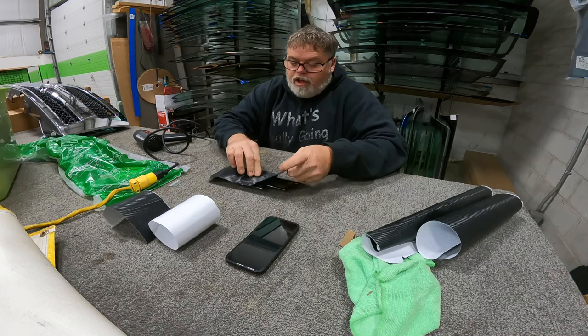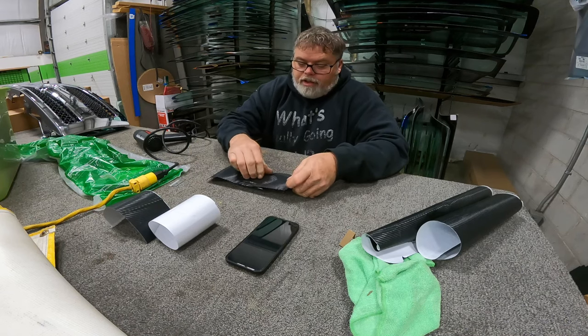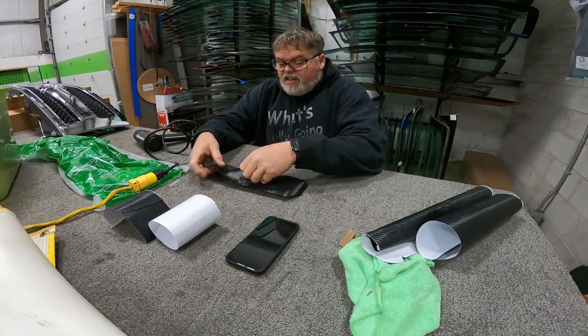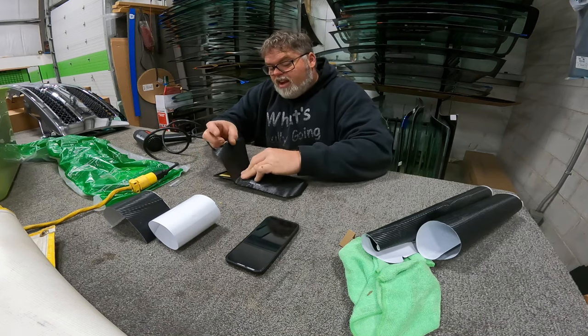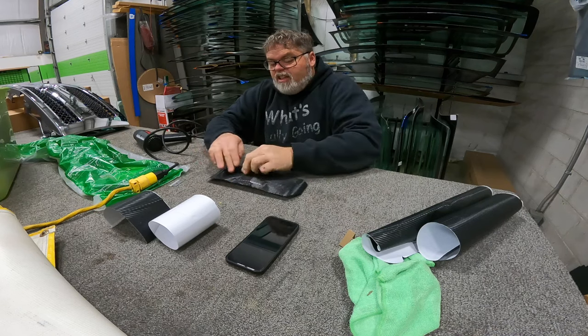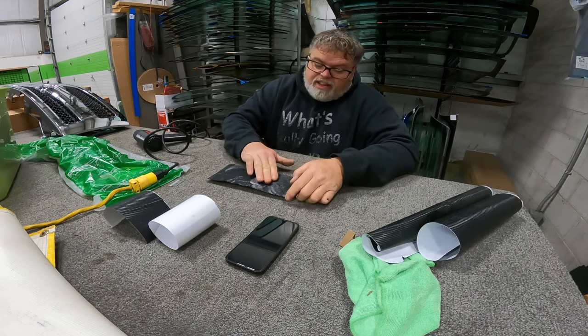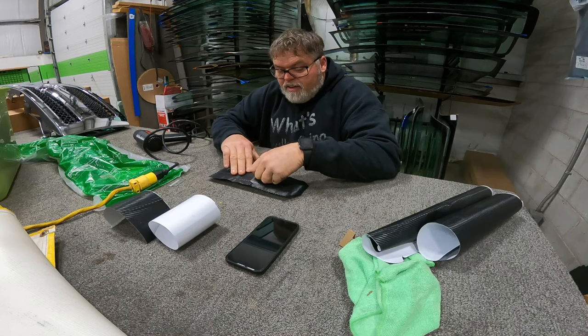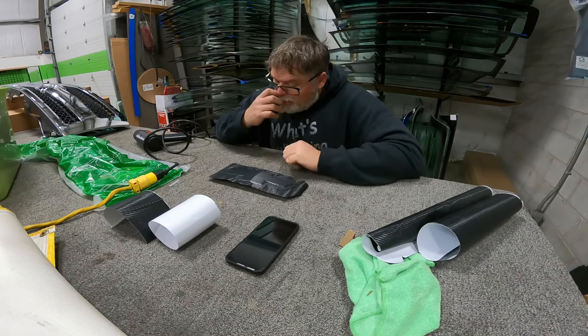We're going to have to add some heat to this because it's not flat — it's kind of curvy. But if you just walk yourself out, things tend to go right where they need to go. Look at that — looks like I knew what I was doing!